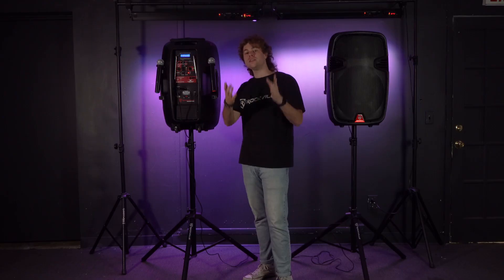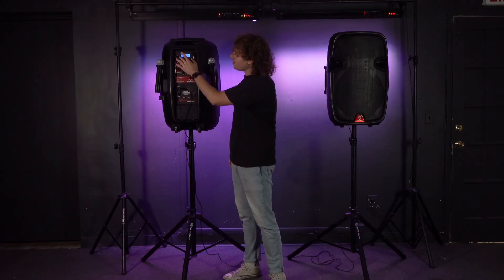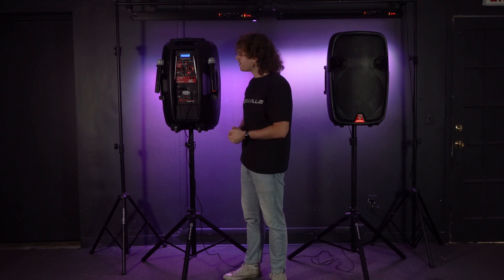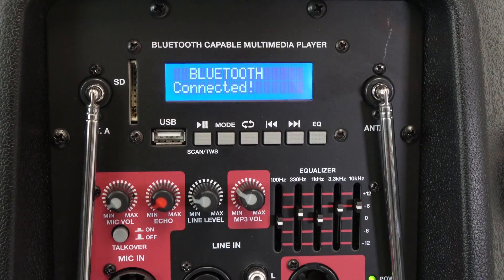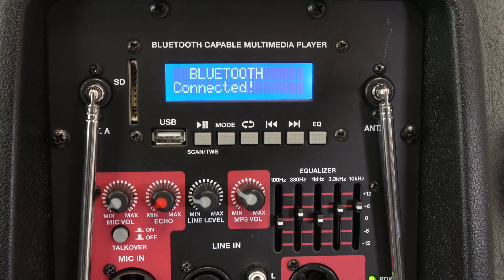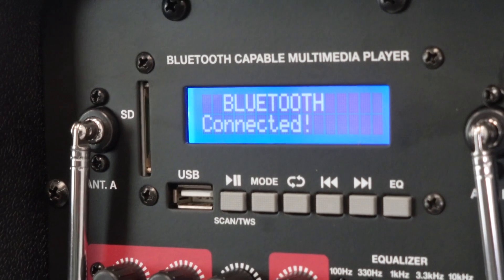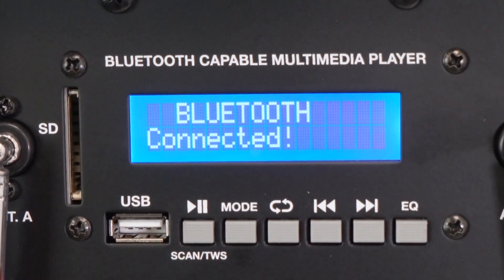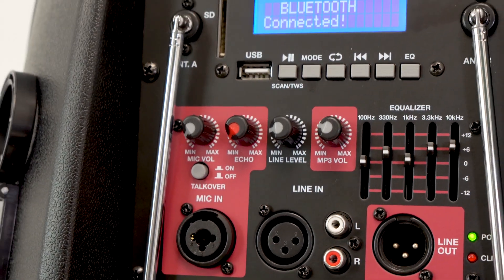If we take a look at the back of the speaker, we have all these different features. Underneath the LED screen we have buttons for music playback: the pause/play button, the mode button to switch the input, the repeat button to repeat a track, previous and next buttons, and the EQ button to set the speaker into preset EQs. We also have a graphic EQ to set the EQ manually, USB and SD card inputs to play music, a built-in FM radio with antennas to strengthen the signal, and a line mode to play music from the line input.